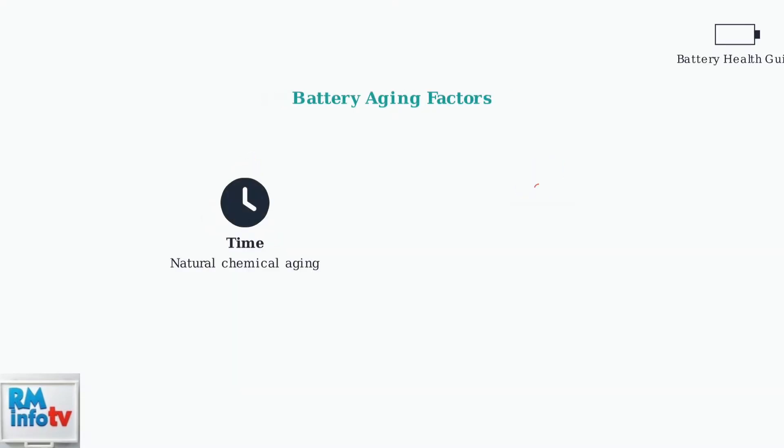Remember that all batteries naturally age over time due to chemical processes. Heat exposure significantly accelerates this aging, so store your batteries in cool, dry places.